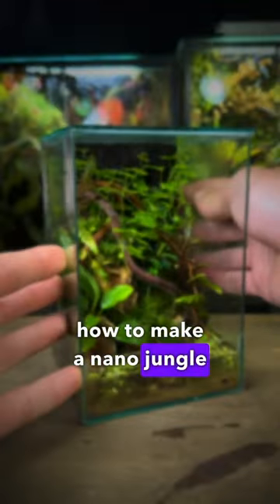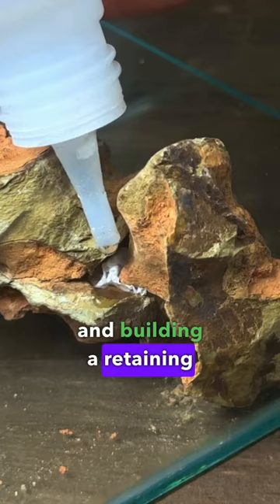How to make a nano jungle paludarium. I started by taking some dragonstone and building a retaining wall, then attaching it together with superglue. I even attached it to the bottom of the tank.